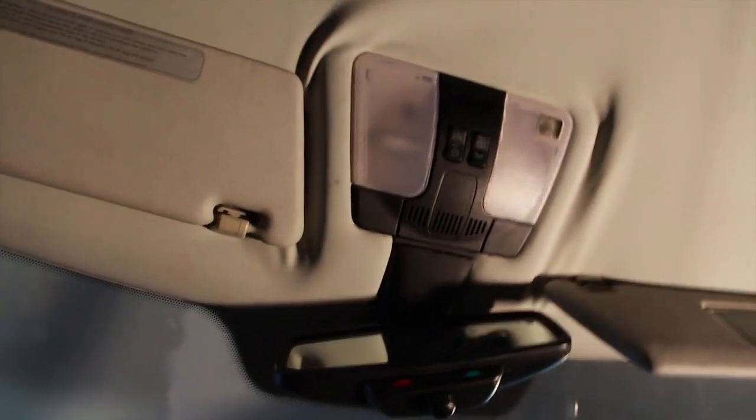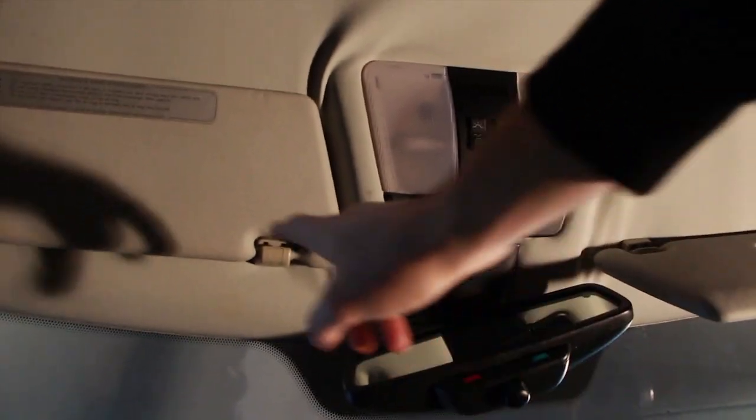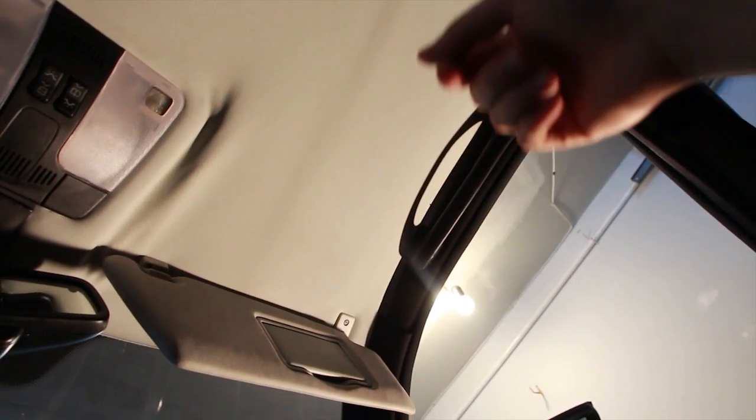There are obviously a few things we need to remove. We need to remove the dome lights, the rearview mirror, the sun visors, and the roof grab handles. We also need to remove all the trim on the A-pillar, the B-pillar, and the C-pillar, because the headliner board goes behind the trim.